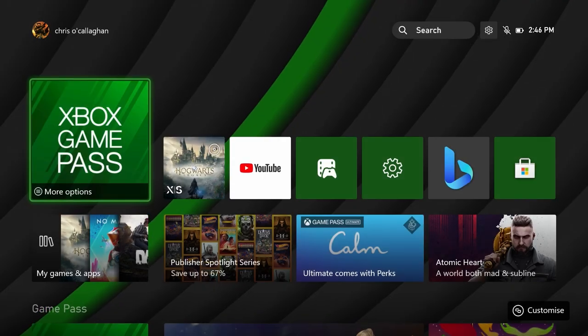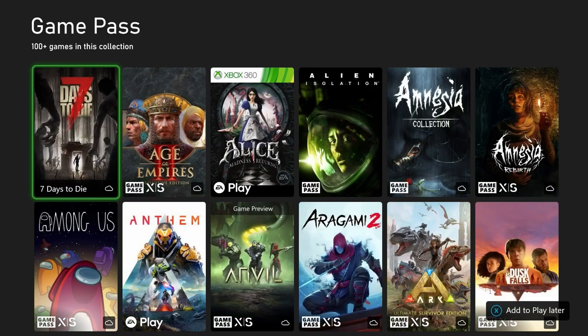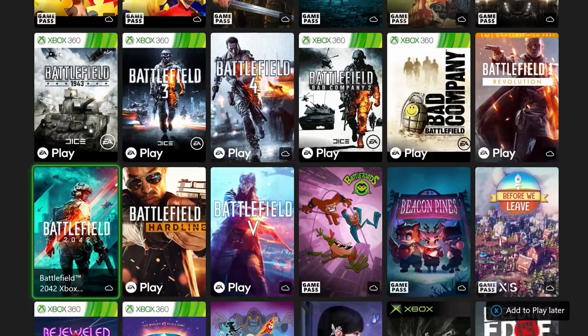The best thing about Xbox is Game Pass. Game Pass is essentially Netflix but for video games, with over hundreds of titles, even brand new titles releasing day one.